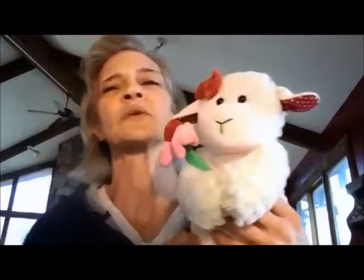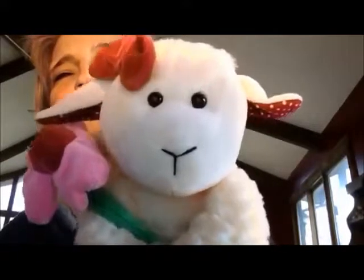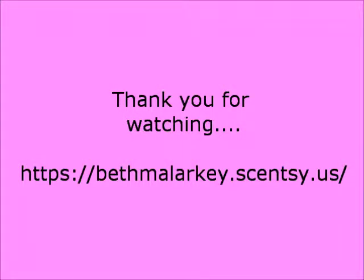As with all Scentsy Buddies, they are limited edition. So when they sell out, they're gone — but that just means a new one's coming. Sweetie Pie the Lamb — she is adorable. Alright, thanks. Have a great day. Bye.